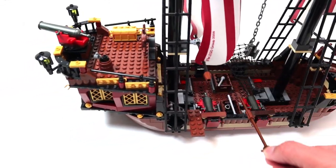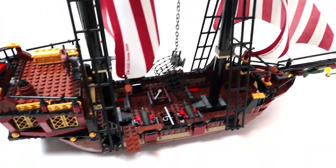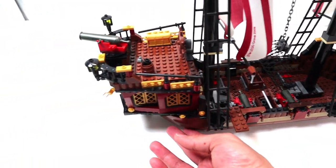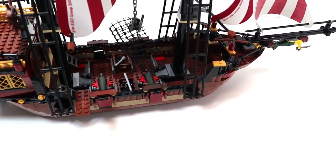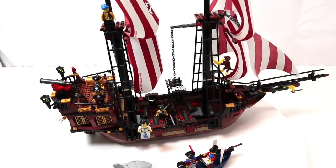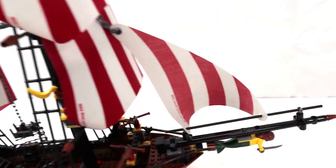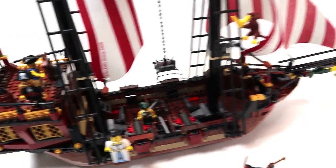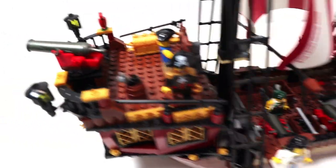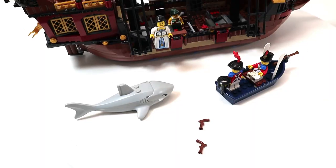I'm glad to see they went back to the 16-stud wide boat pieces, and the two center ones are compatible with older vintage sets, though the front and back pieces are different. The main disappointment with this set is the lack of weapons. The rowboat has one musket and the main boat has two — that's only three total. Sword-wise, there's one extra sword in the barrel and one more extra, plus two small pistols. That's all you get.